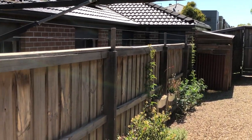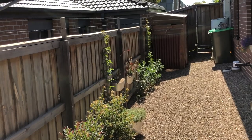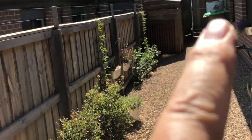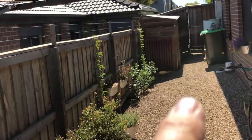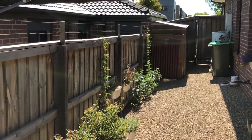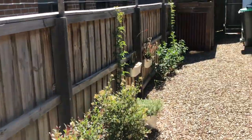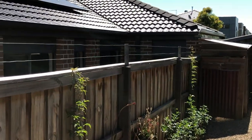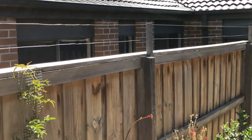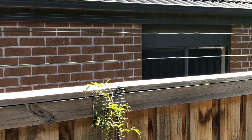That's going to do the job and provide us the privacy we want along there. We'll get those two star jasmine to come along. Have a look if you want to see how I built that little lean-to shed there, or the door — I'll put a couple of links up for how I built the door just out of scrap timber and how I built the lean-to shed. I think this is going to be an absolutely gorgeous way of adding height to the fence without ugly timber being up there, and it's going to have a beautiful fragranced flower.